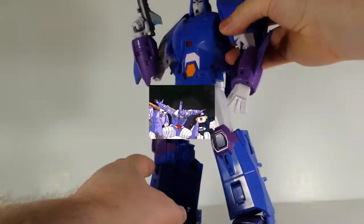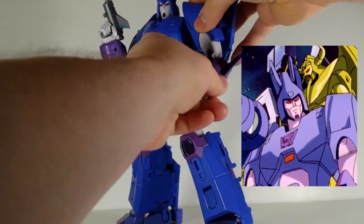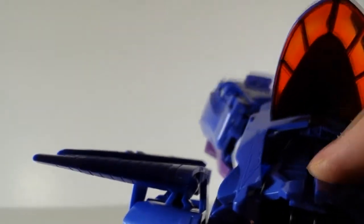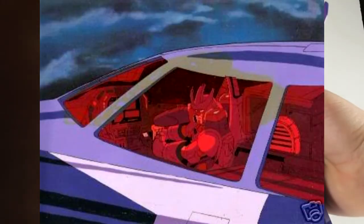A couple of things to highlight. He's got this sort of hidden elbow thing here, which is nice. And what I really like is he's got this cockpit for jet mode — you can't see it here, but it looks like this. It comes with a little Galvatron figure that goes in there, so you can reenact that scene from the movie where he's shaking his fist. I love it.